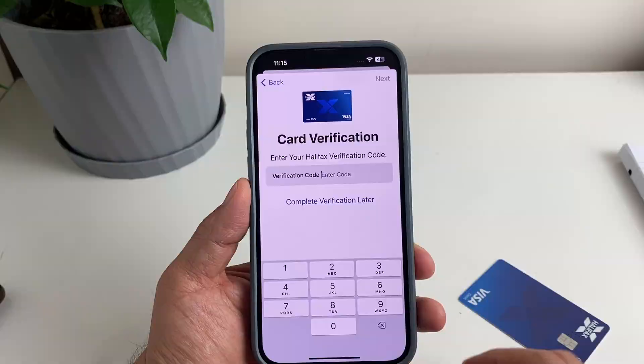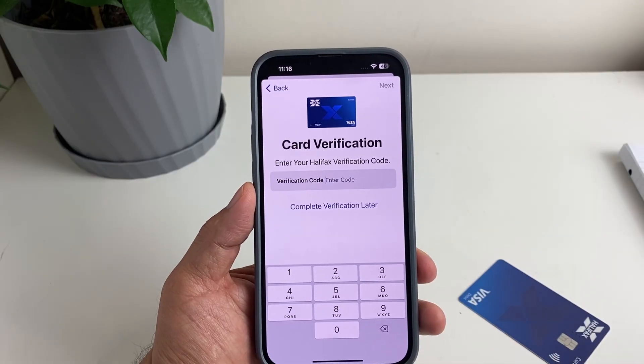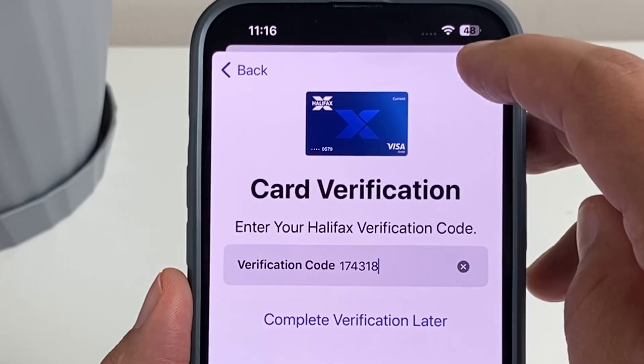They will send a verification code to my number. I'm going to tap in the verification code which I just received on my phone, then tap Next.